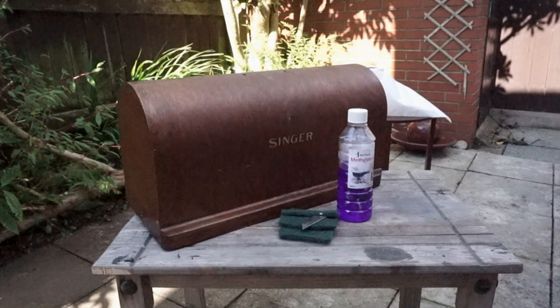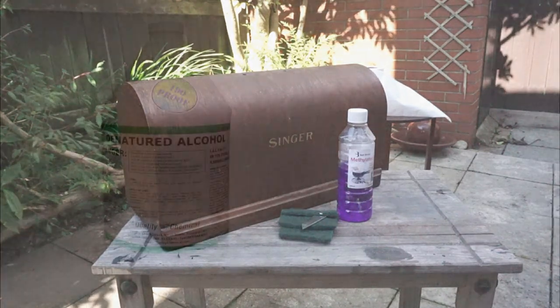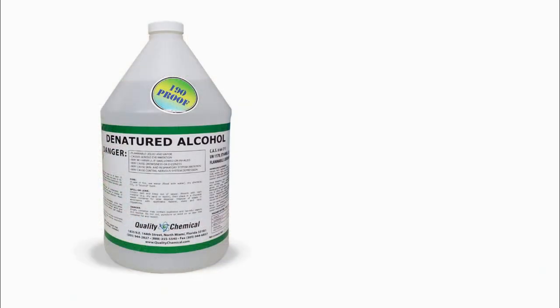The original finish to these bent wood cases is not varnish but shellac, and we can remove shellac using methylated spirits. Depending where in the world you are, you may know this as denatured alcohol.